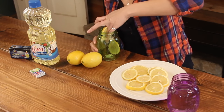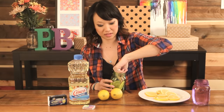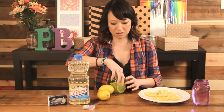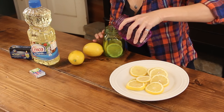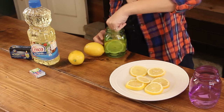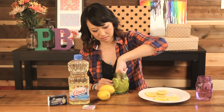We're going to kind of line these up on the mason jar — it's just to make your candle, your oil lamp, a little more interesting than just a jar of water. You can also add fragrance so that your candles smell nice.